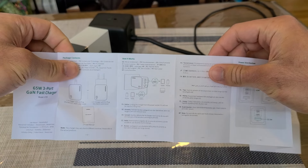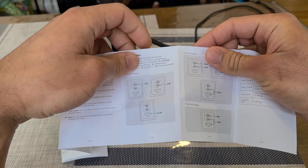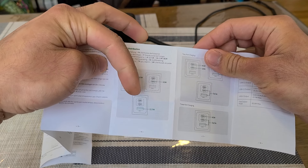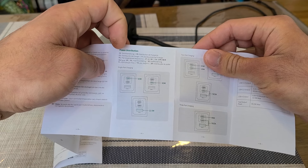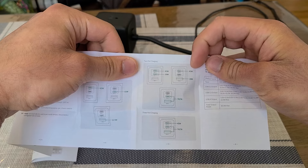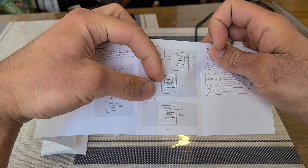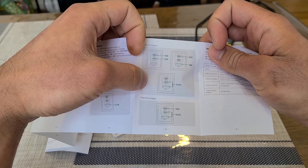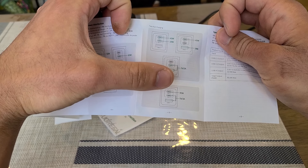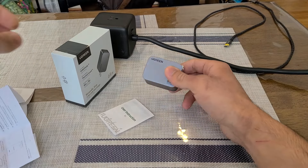It is a 65W charger. It tells you the power allocation when charging a single device: C1 and C2 are each able to output 65W of power delivery, and the Type-A port outputs 22.5W. For dual-port charging, it's 45W and 20W from C1 and C2, or 45W and 18W from C1 and the Type-A port. Charging from C2 or Type-A alone gives 15W output. For three-port charging, C1 outputs 45W while C2 and Type-A share a 15W output.